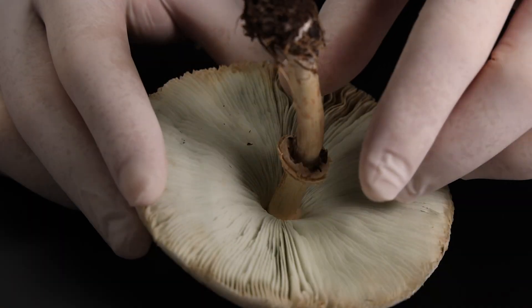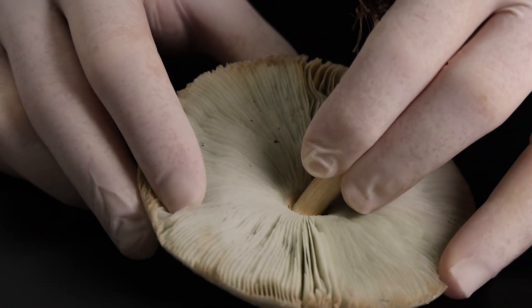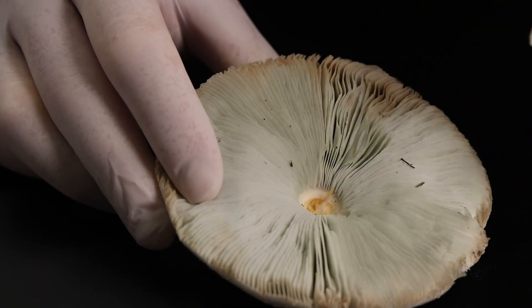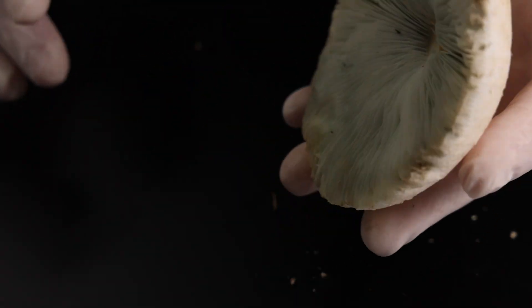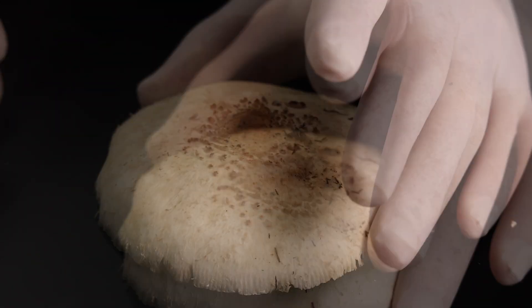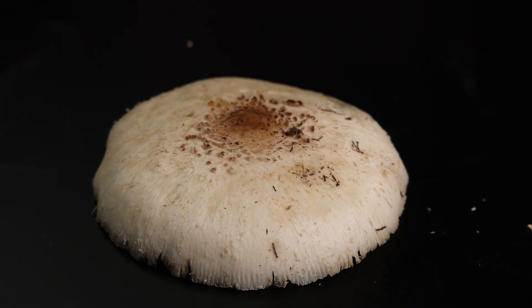Now, carefully detach the stalk from the cap. Place the cap, with the gills facing down, on a sheet of paper. If the gills are dark, use white paper. If they're pale or white, use black paper so the spores will stand out.